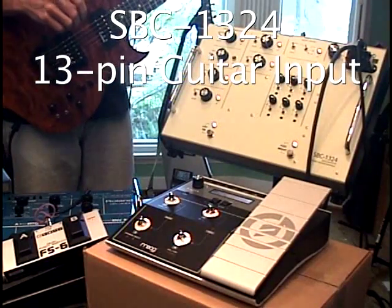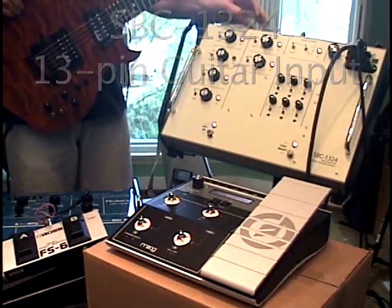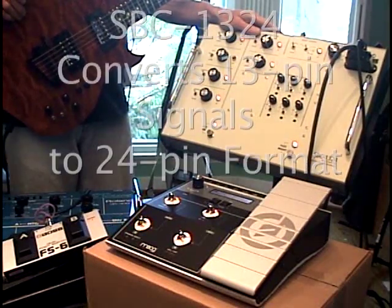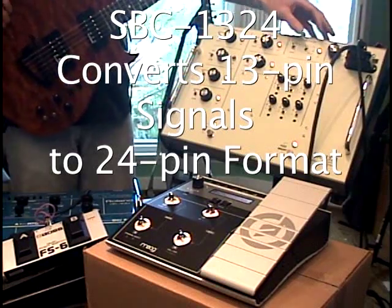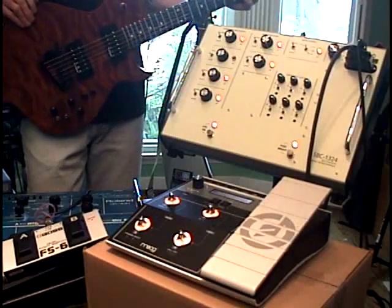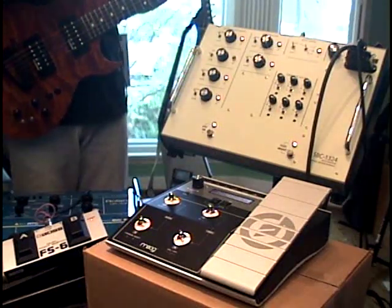You've noticed that I no longer have the very identifiable G707 guitar. The SBC-1324 will also convert any 13-pin guitar into a vintage 24-pin guitar. I powered my system down, plugged in a 13-pin cable here on the front, got my guitar out, and flipped the input switch to 13-pin input and powered everybody back up. This is the extra safety-precautious way to do it. I haven't done enough testing to see if it would be a problem to switch while actually playing — it's probably not a big deal, but that's how I'm doing it for the test.